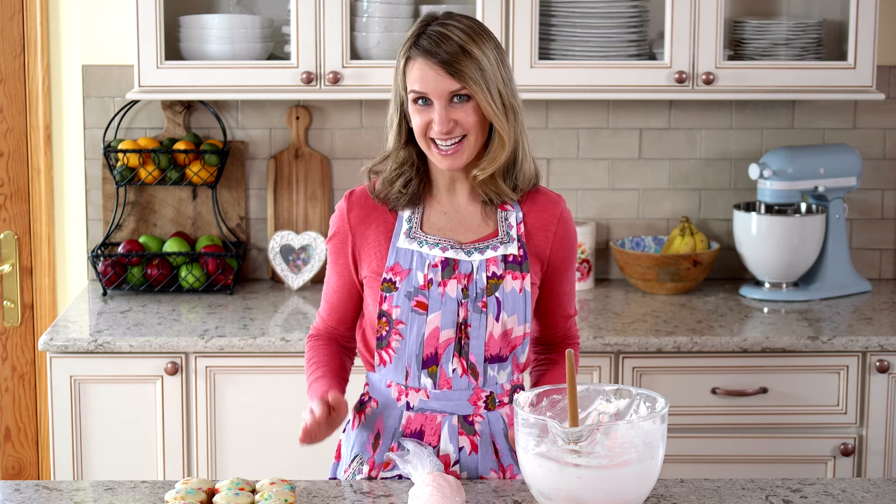After the cupcakes cool completely, top with buttercream. I'm using my vanilla buttercream today and I tinted it with a little pink food coloring. The food coloring is optional. This buttercream is creamy and smooth and pipes beautifully. You'll need unsalted butter, confectioner sugar, milk, vanilla extract, and a little salt. Let's decorate.